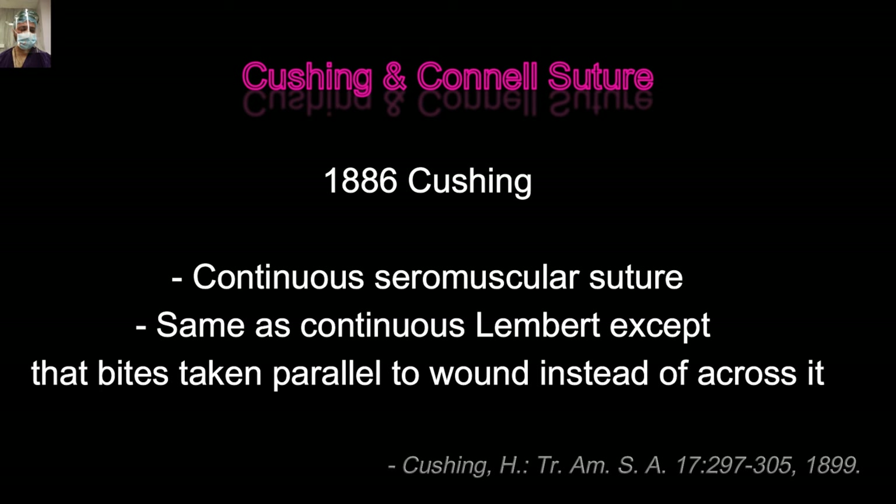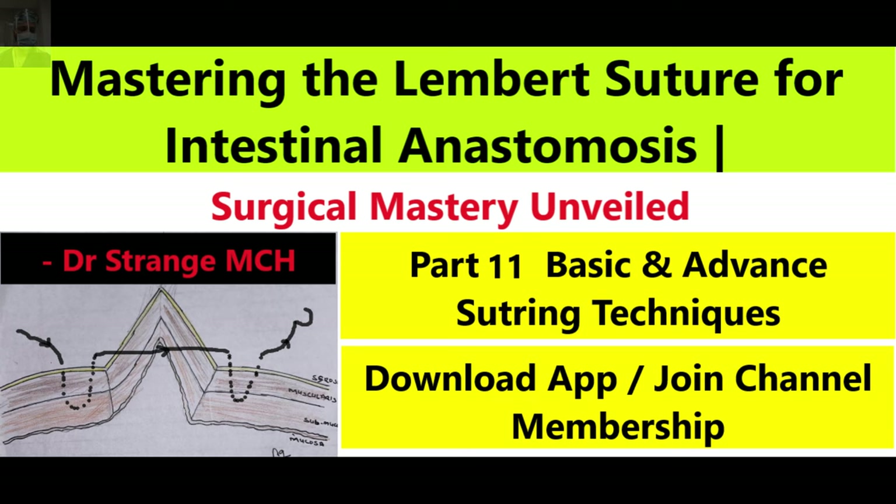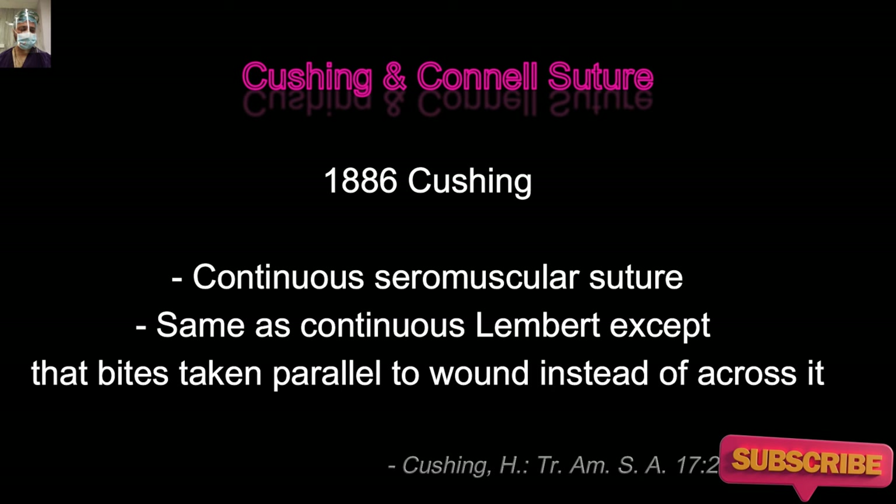In 1886, Sir Cushing described this continuous seromuscular suture. You have to understand it is the same suture as the Lambert — the only difference is that it takes bites parallel to the incision line. In the Lambert, we take bites through the serosa, muscularis propria, and part of the submucosa. Similarly, in Cushing, these layers are taken but we don't penetrate the mucosa, so we do not enter into the lumen of the gut we are trying to anastomose.